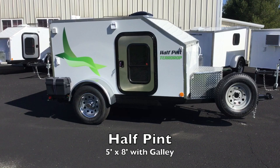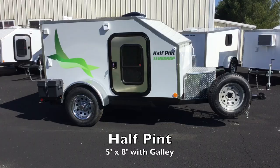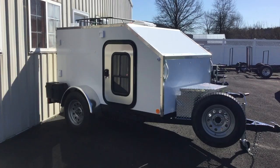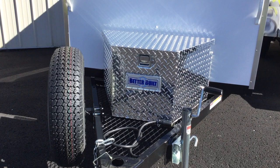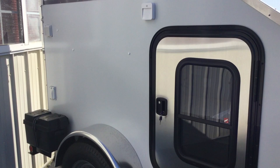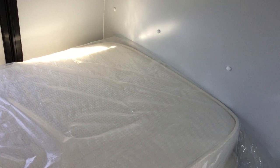This is our Half Pint model. As you can see, this customer wanted graphics, which is optional, and this customer also wanted the trapezoid box on the tongue — that is the aluminum diamond plate. This is our other Half Pint that's going to be delivered this week. It doesn't have graphics but it does have an optional luggage rack on the top. It also has the optional storage box on the tongue, which is the diamond plate trapezoid, as well as the spare tire. On the side you can see the 30 amp service box — that's the plug at the top left corner — and the GFI plug just under it. That all comes with the 110 power option.